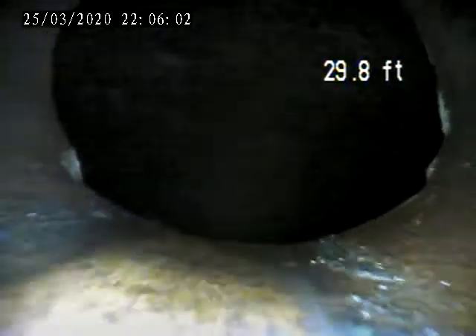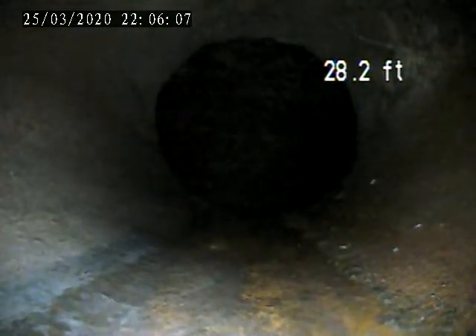It drops straight off and it goes to a big pipe. So from this point back to the house is the homeowner's responsibility.